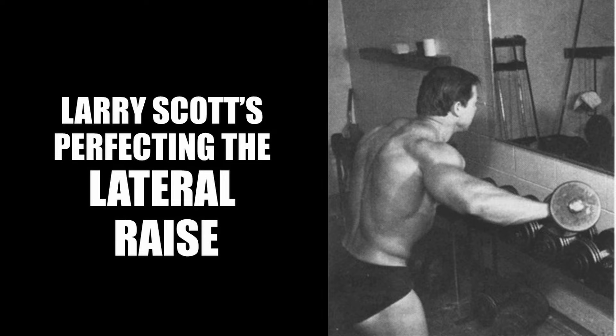Hi everybody, Golden Era Bookworm here, continuing on the new Larry Scott series. Today we look at Larry Scott's tips on perfecting the lateral raise. Larry Scott, being a student of Vince Gironda, had a lot of influence from the Iron Guru, and similar to Vince Gironda, Larry Scott had his own particular way of executing each movement. This information comes directly from his special report number two, titled 'How to Develop Massive Deltoids,' available on my website. This video will also feature a demonstration of Larry Scott teaching the lateral raise to a very young Francis Benfatto.